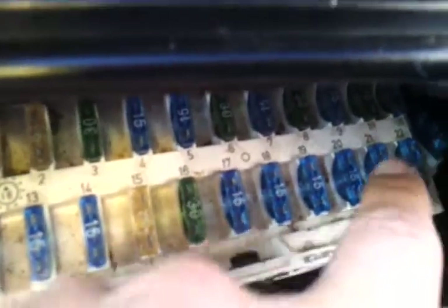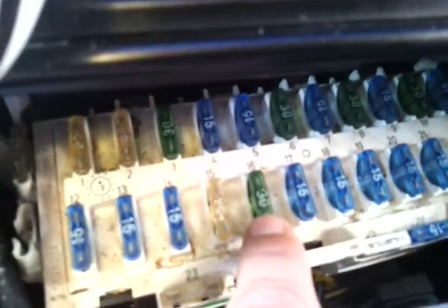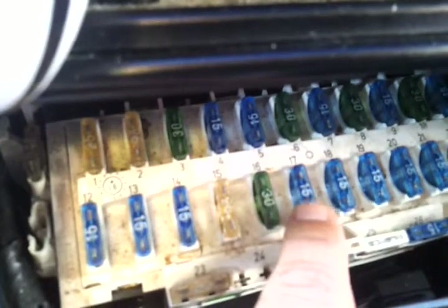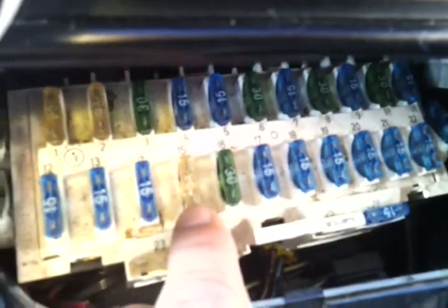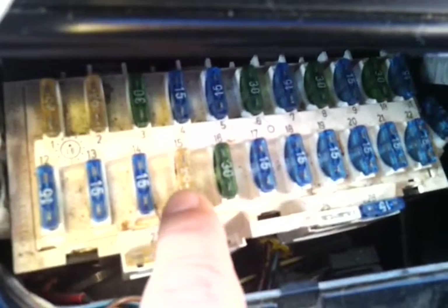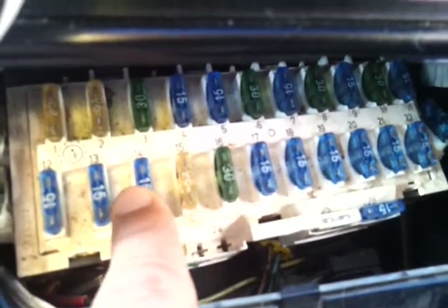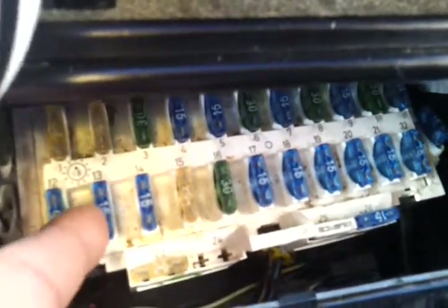This is a great looking fuse box. I got a 30 amp going here, got the 15 amp, got the 10 amp. Without this one here you will never be able to fire up the — well, this is not for a Volvo, this is for a Toyota. Great looking fuse box.